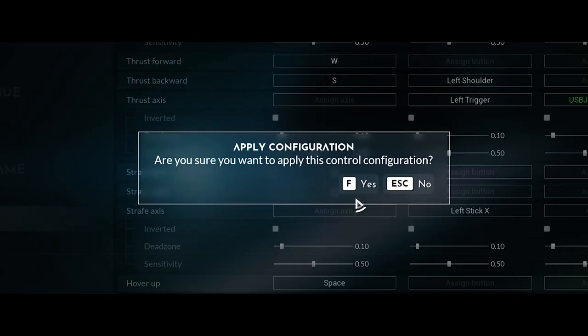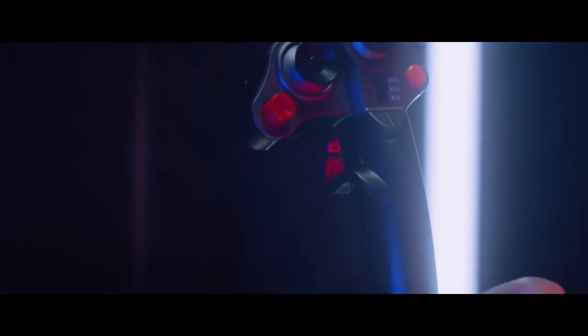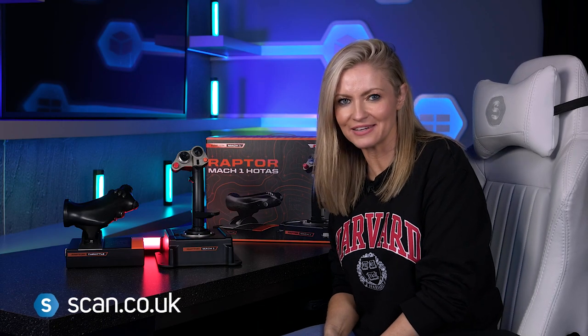So if you're after a reasonably priced HOTAS for your flight sim setup, this could be the one for you. It's got great features, style, and design at a price that won't break the bank, and of course you can get yours now at scan.co.uk.